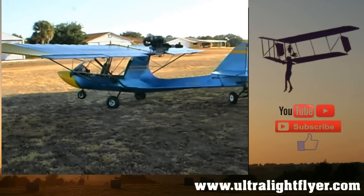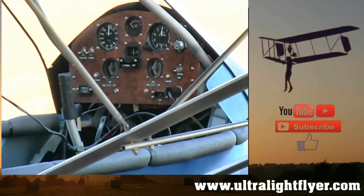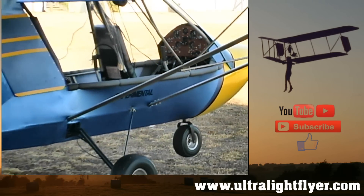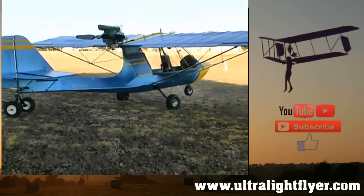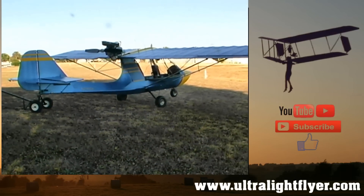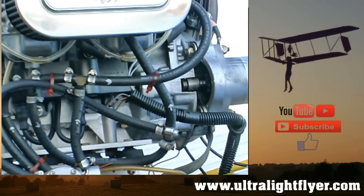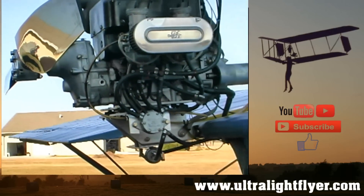Were the manuals and instructions easy to follow — could you go from point A to point B? Yes, the manual was adequate. What really helped a lot was there were about 2,000 pictures on CDs for every little step of the plane I was building. Just following those pictures helped a lot too.